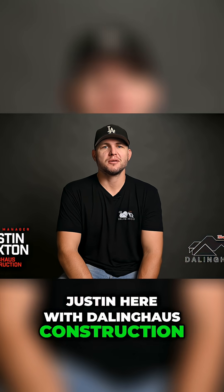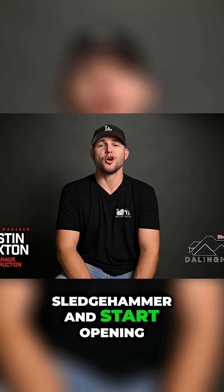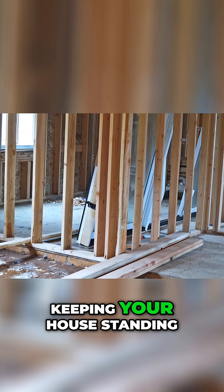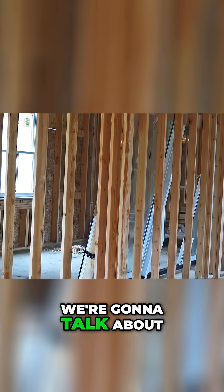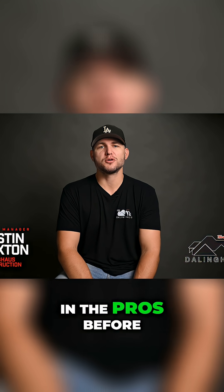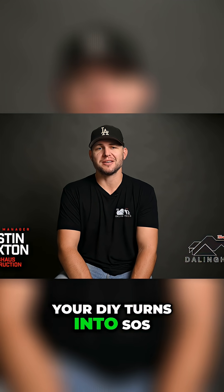Hey, Justin here with Dawlinghouse Construction. Before you grab that sledgehammer and start opening up your floor plan, let's make sure that wall isn't the one keeping your house standing. Today we're going to talk about load-bearing walls, how to spot them, what they do, and when to call on the pros before your DIY turns into SOS.